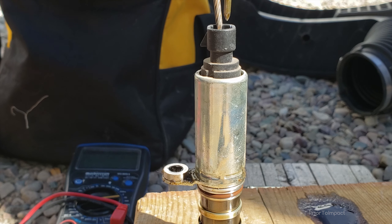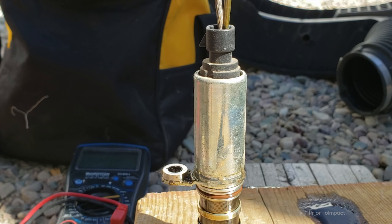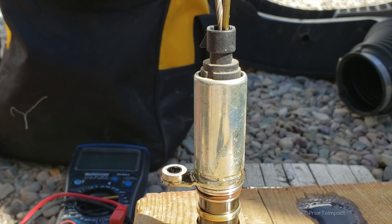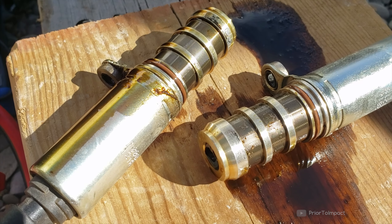Hello everybody, my name is Aaron, and over the next couple of minutes I'm going to show you how to check your VVT, variable valve timing, in a GMC Terrain. This one's a 2012, it's a 2.4 liter, and we're also going to try and clean it up so I can buy some time until my new part comes in. So let's get started.